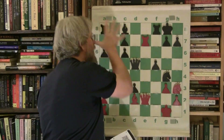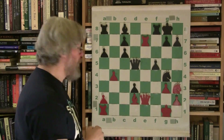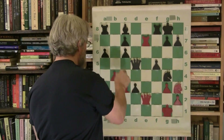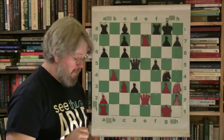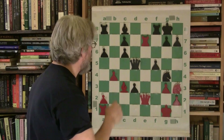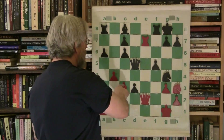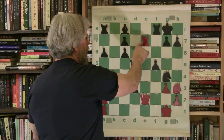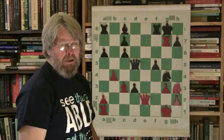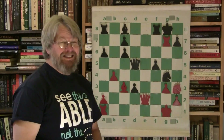Bring everything out! Because now look at what Morphy does — bishop bishop three. Look at this: you've got the diagonal against the pawn, the rook to the pawn. You're setting up a windmill here. This is deadly.